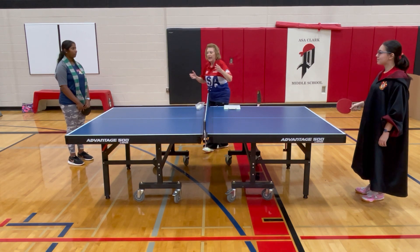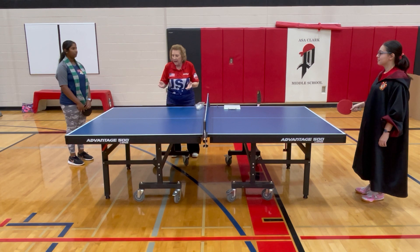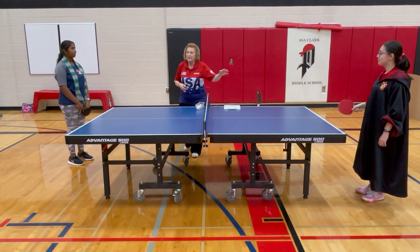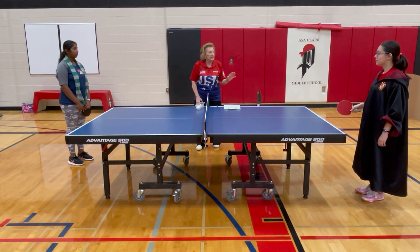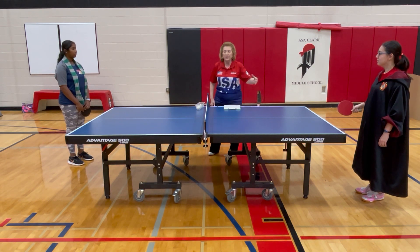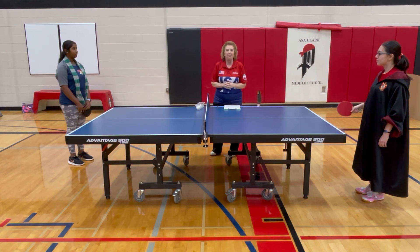If you're in a game and your opponent thinks your serve was not legal, they can't stop play and call 'let' — you have to play the point, even if you think the serve was not good or legal. Play the point, and then you can stop play, go to the control desk, and ask for an umpire. I think that's it for the service rules — it's a very important but tricky part of the game. Thank you.